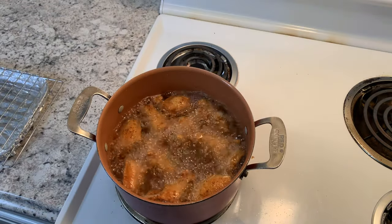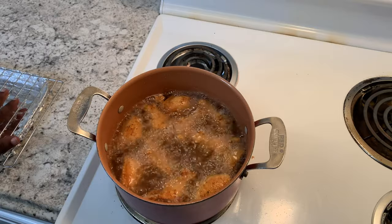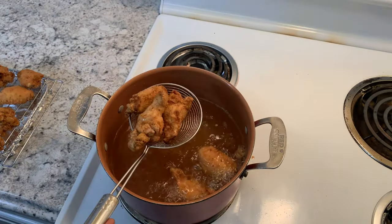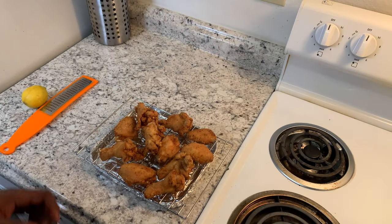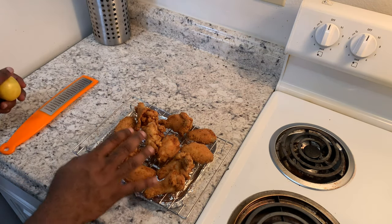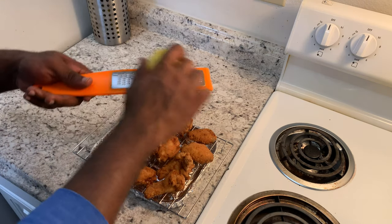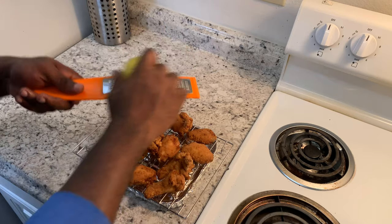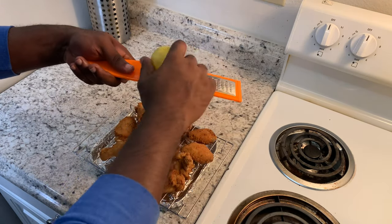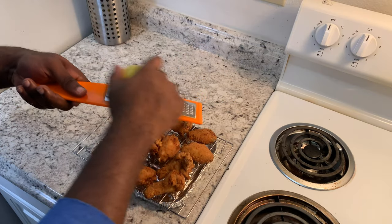Our wings are pretty much done, so we're gonna move them to a little cooling rack. Our wings are nice and golden brown. While they're still hot, I'm gonna zest some additional lemon right on top to get some extra flavor before we dip them in our lemon pepper sauce.